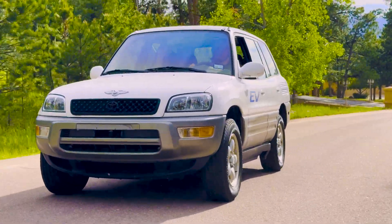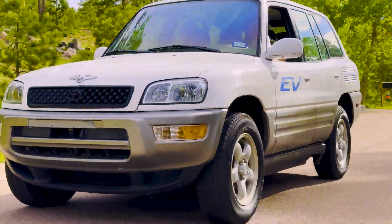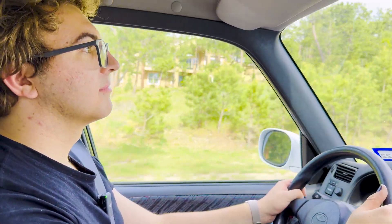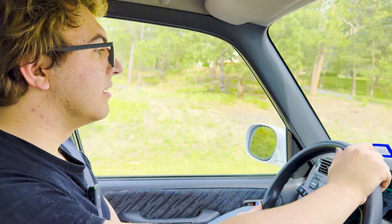This thing is fine to drive — I like it, I want it. Maybe I just won't give it back to Kyle. Man, I want one of these. This thing is great.